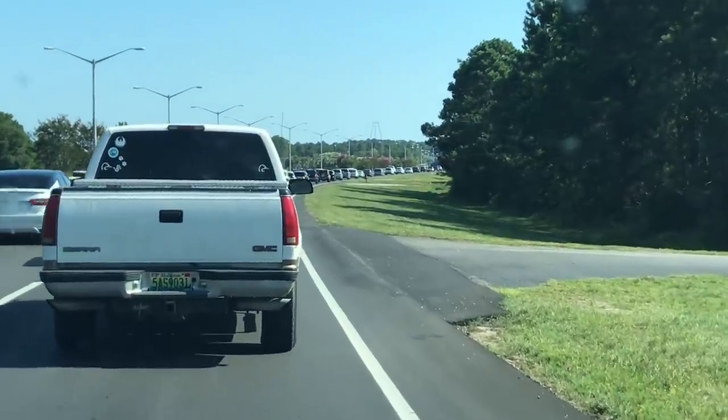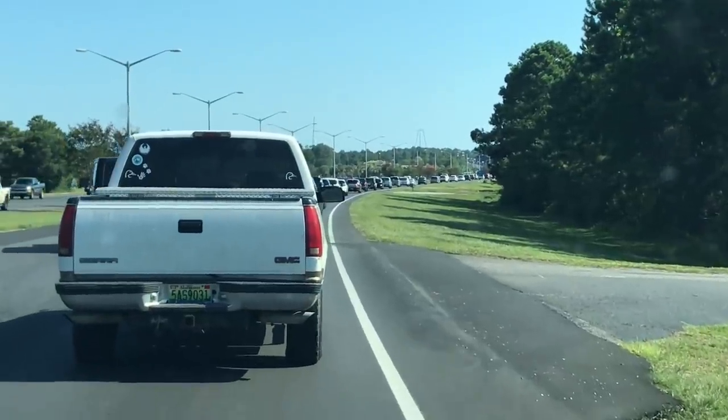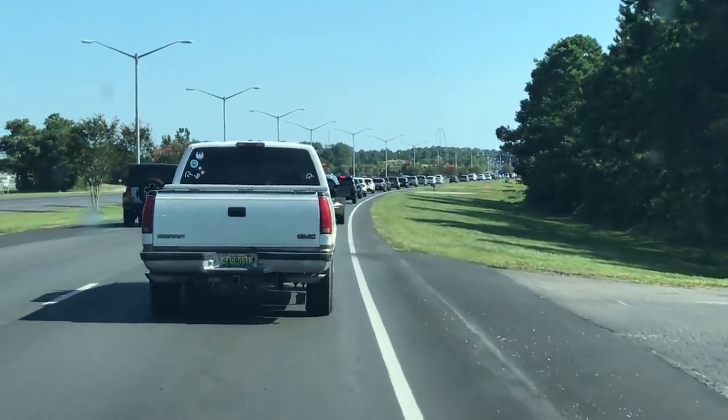Traffic is gnarly. I try to avoid getting out on the road on Saturdays because that's the changeover day — that's the day that everybody's coming into town and everybody's leaving town. That's when the condos and all these rental houses change over. So I'm going to try to get to the beach hopefully before it gets dark.